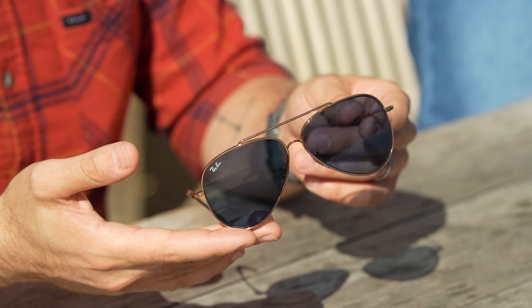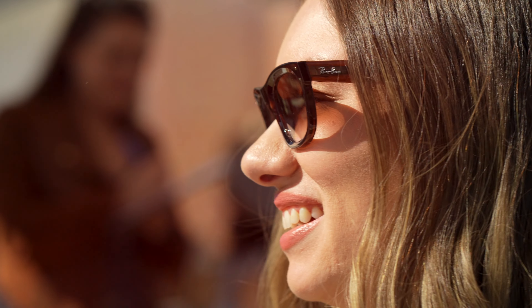Ray-Ban has been pushing the boundaries of style, fashion, and function since 1937, and the brand has come a long way since the introduction of those iconic G15 mineral lenses over 80 years ago. What can you tell us behind the idea of Ray-Ban Reverse?